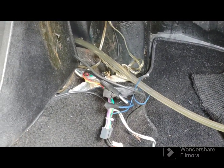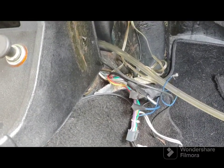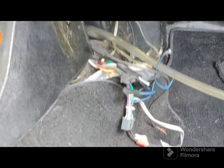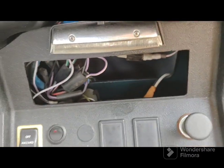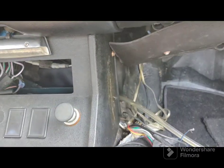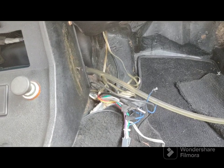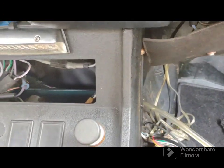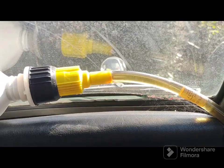Apparently the previous owner — or previous previous owner — put some wiring in for a radio. The radio was in the trunk; I never put it back in. I don't know what I'm going to do there. That's why you see all this wiring — this isn't me. She's flowing.